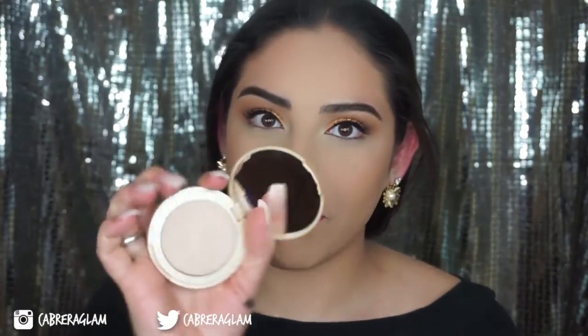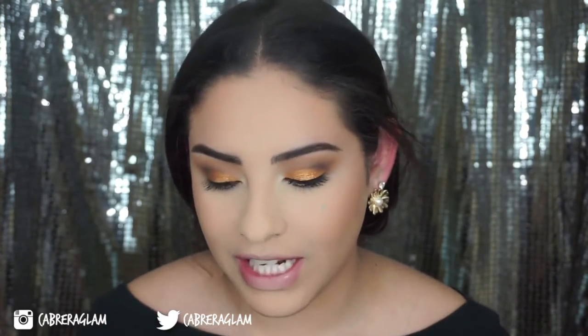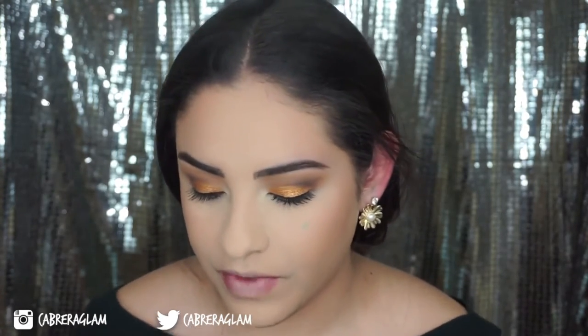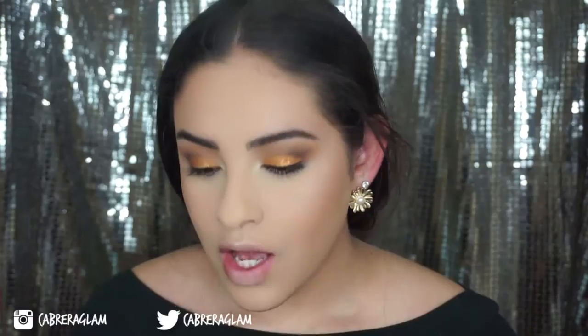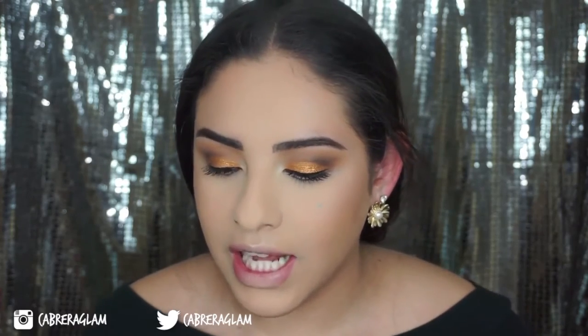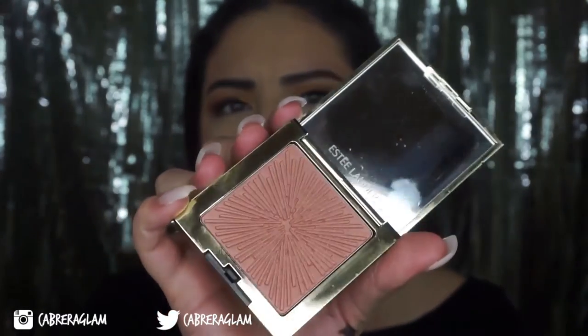I'm really excited for this. For highlight, I'm going to take my Tarte Exposed Highlighter that I just got, thanks to my cousin who gave me an Ulta gift card. I had a really hard time choosing what to get, but I got this highlighter. I'm going to take that on my Morphe M501. For my blush, I'm going to take this Estee Lauder Limited Edition All Over Shimmer — it says All Over Shimmer, but it looks like a blush to me.